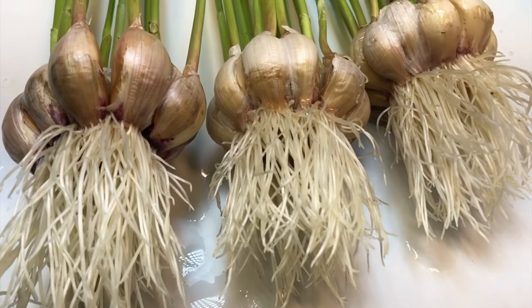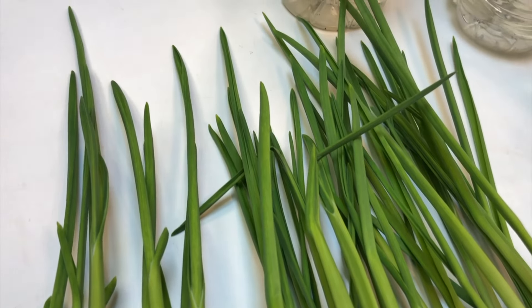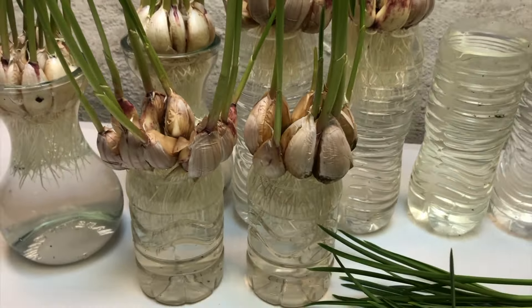You can easily grow garlic at your basement, at a window, or in your kitchen — wherever you want. It is recommended to take three garlics per day with the sprouts, though you can take just one or two. This would be the smartest way of growing garlic at home.